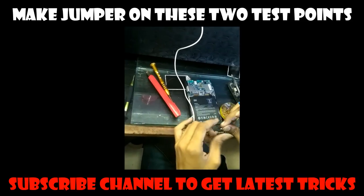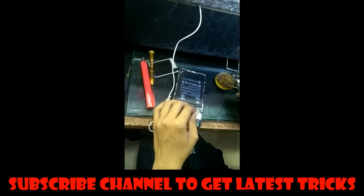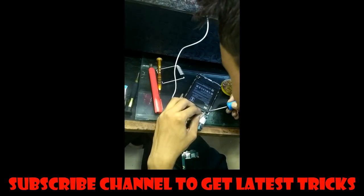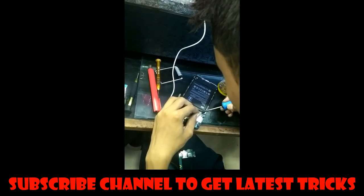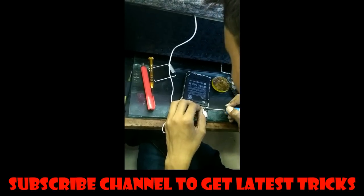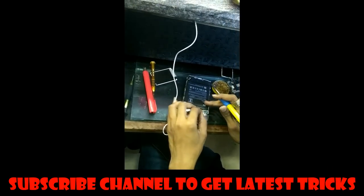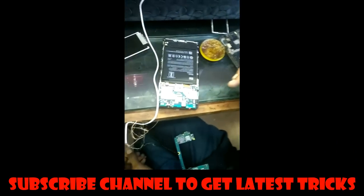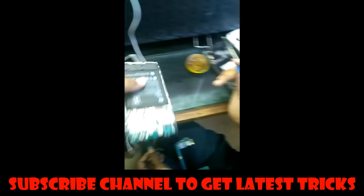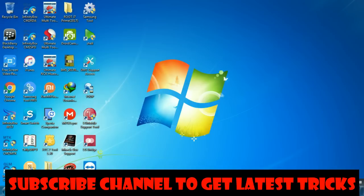Remove the finger scanner FPC from the PCB. You will then find the test points, as shown in my previous video. Now make a jumper on these two test points. Remember, you have to remove the finger scanner FPC from the PCB. I removed the finger scanner completely, but you only need to remove the FPC from the connector.